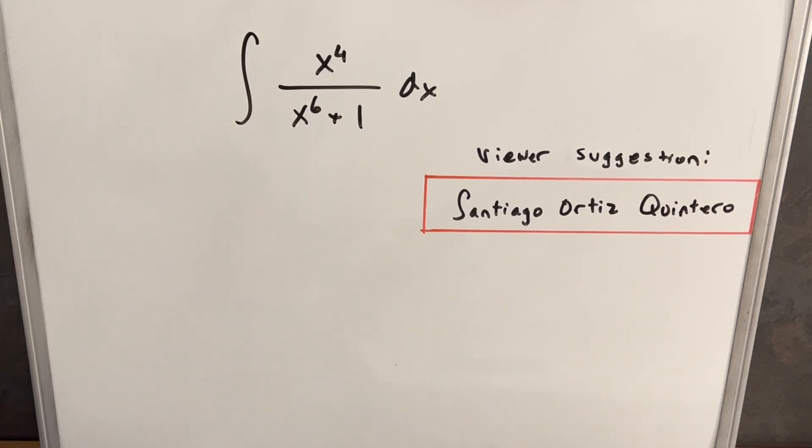We have here today a really interesting viewer-suggested integral. We've got the integral of x to the 4th over x to the 6th plus 1 dx. Thanks to Santiago Ortiz Quintero, who suggested this problem. I thought it was a really interesting integral and good for a video, so let's get started.